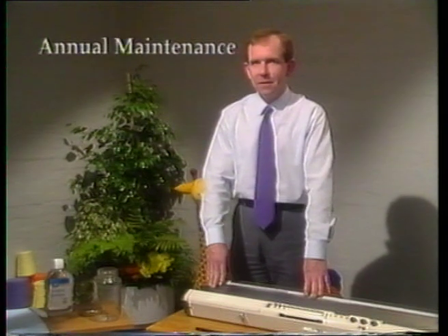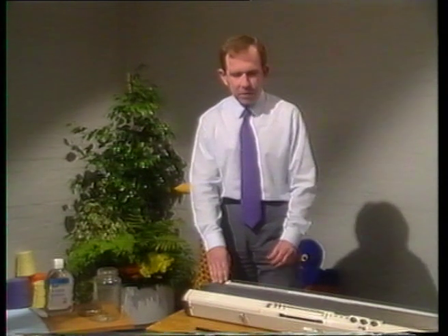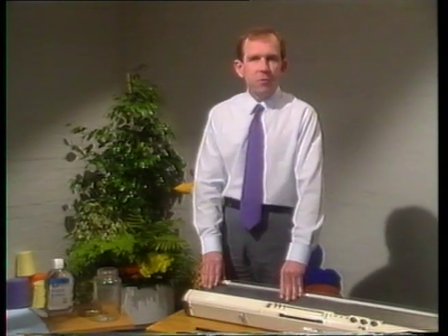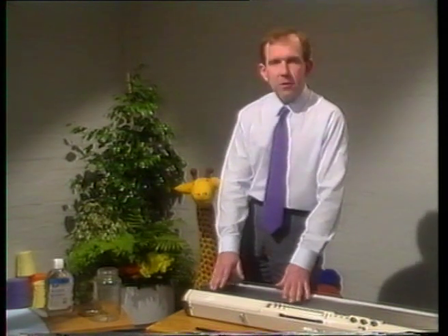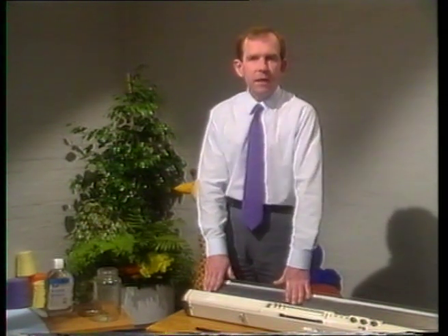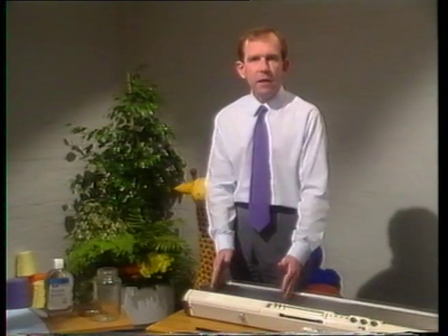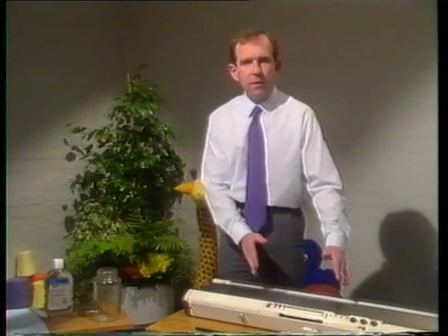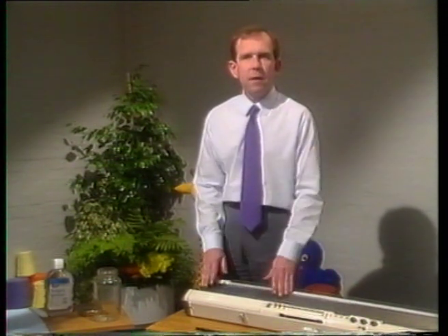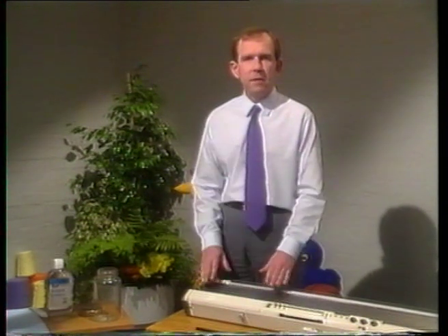The biggest job of all is the annual maintenance. Now you mustn't shy away from this — that could be an expensive mistake. I'm going to show you a few tips so that you can save quite a lot of time. What we're going to do here is to take out all the needles and clean them. We're going to start by taking out 50 needles from each end and cleaning those, and then 100 from the middle. When we come to put them back in again, we're going to swap them over so that the wear is evened out on the needles.